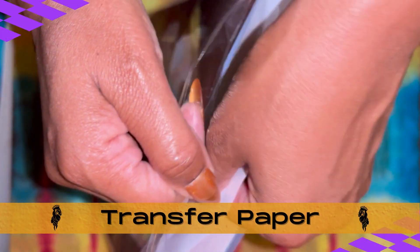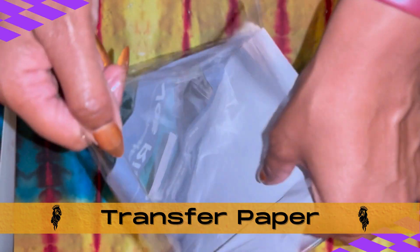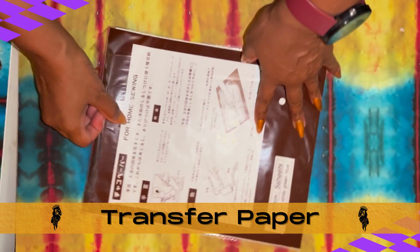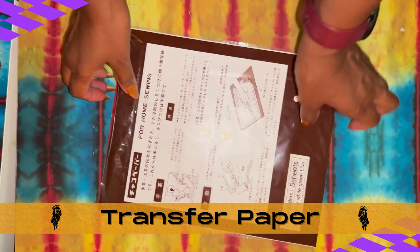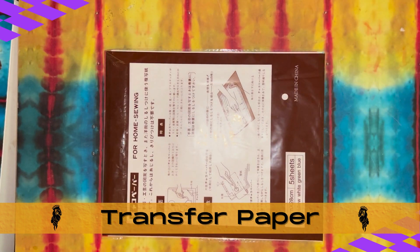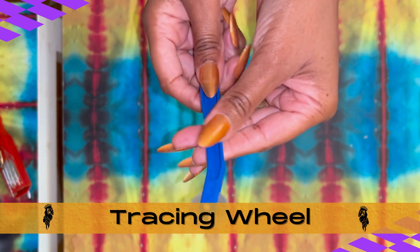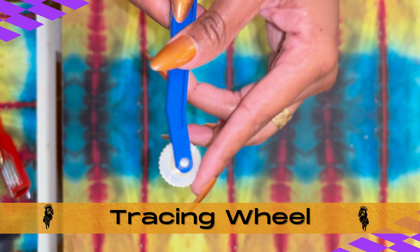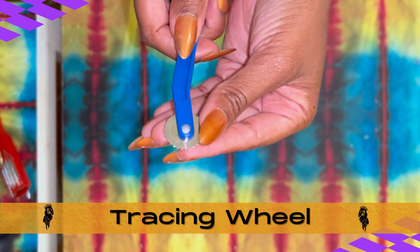Next, we've got our transfer paper. Transfer paper is a thin piece of paper that's coated with wax or pigment. We use the transfer paper to take our markings from our pattern to our fabric, and those markings can eventually be either brushed off or ironed off. And we can't have our transfer paper without our tracing wheel, which is the tool we use to firmly press down on our transfer paper to transfer those markings from our patterns to our fabric.